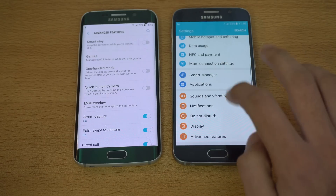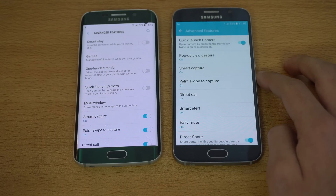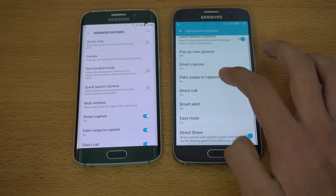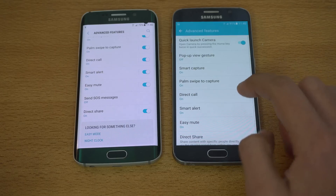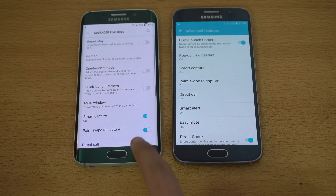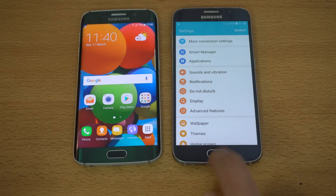There's a specific advanced features tab, which was there before as well. Looking side by side at what changes we have — Smart Stay, pretty much all the features are still the same. I can't really see a new addition with Nougat. Direct share is there. Settings have also changed a lot and you're going to love it.